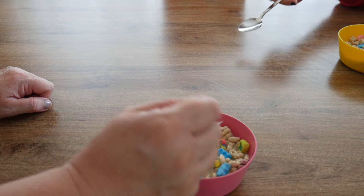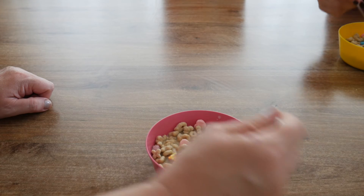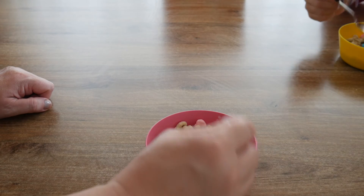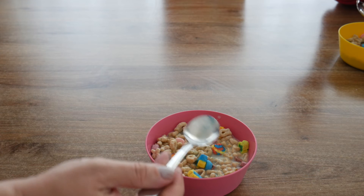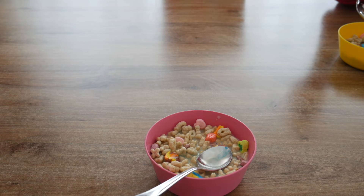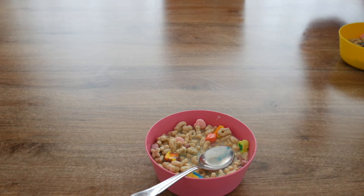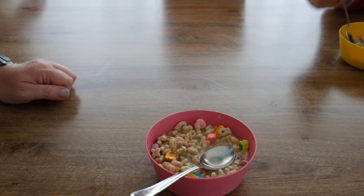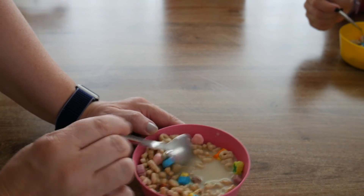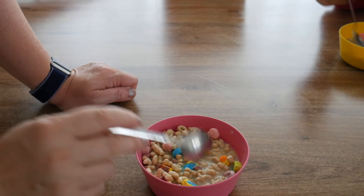Let me get one nice and soggy for you to try with milk. The milk actually changed color a little bit, especially with the blue ones. It's not soft, it's not soft. I don't know why — I thought they were supposed to be like marshmallows, but they're not. Okay, let's see, I'm going to taste it now.